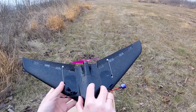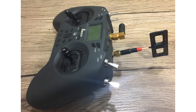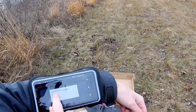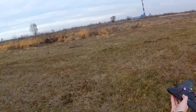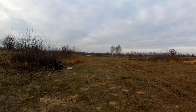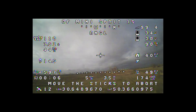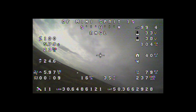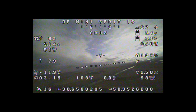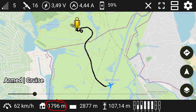I replaced the servos and repeated the range test, this time using a Moxon antenna. I was able to fly 1700 meters away, which is slightly less than with the 5 dBi dipole, but considering its compact size, I would recommend using the Moxon antenna for this project.